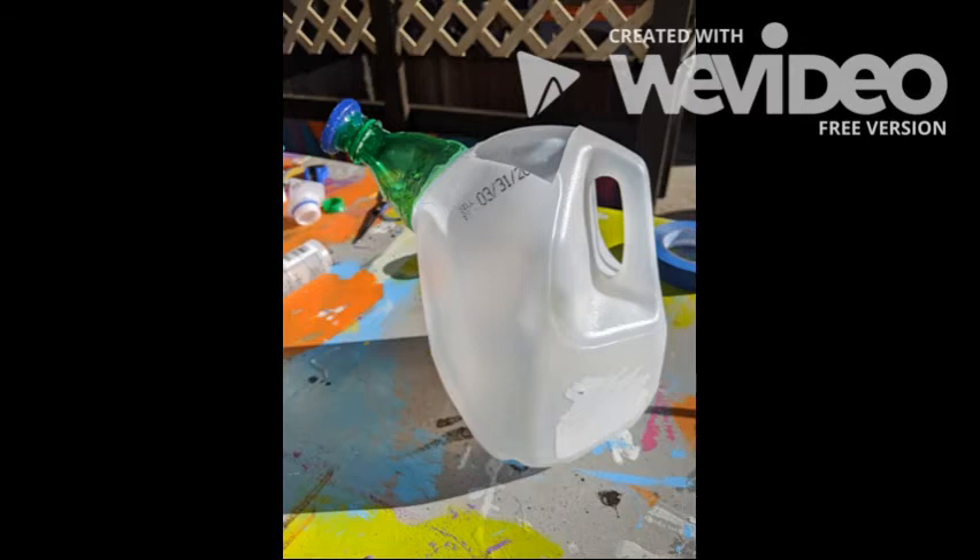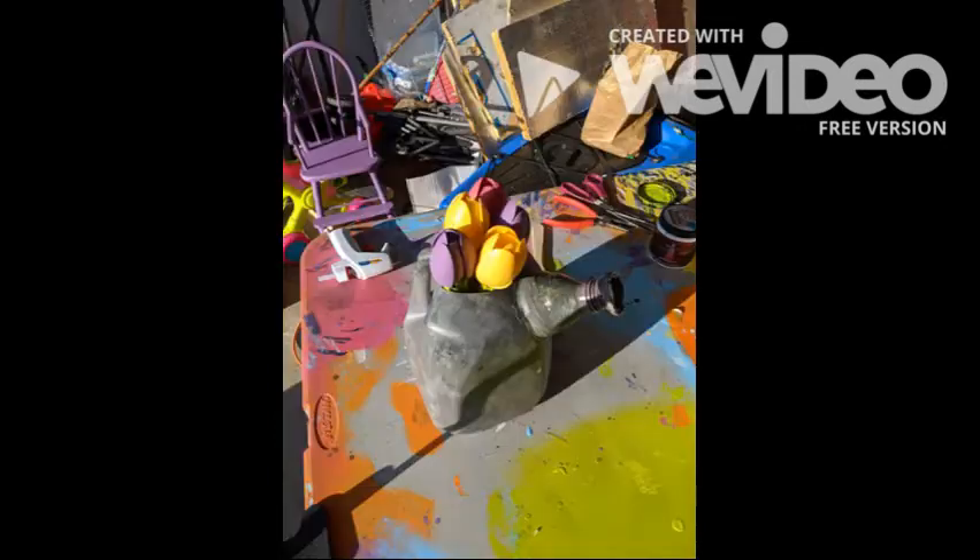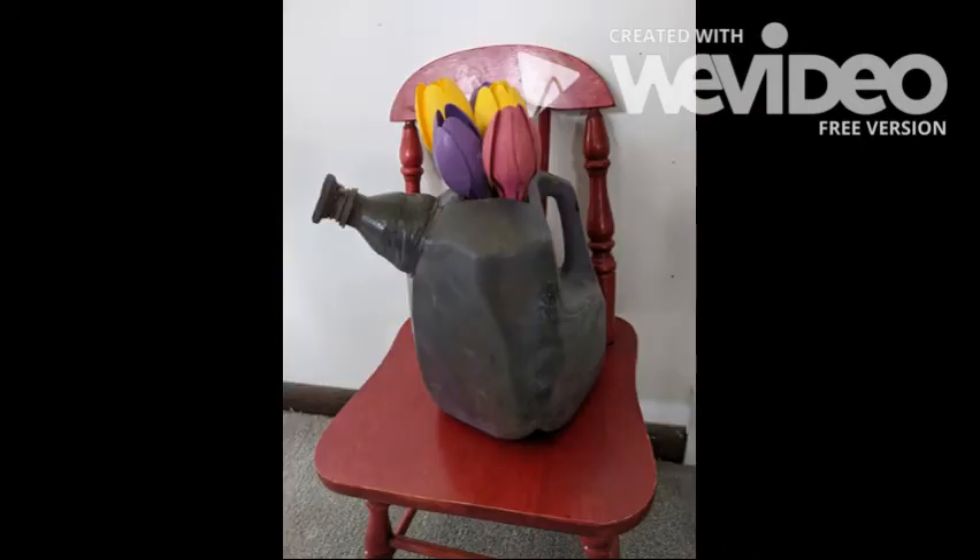Next I wanted a cute way to display my flowers. I looked in the recycling bin and found a milk carton and an old pop bottle. I thought that if I glued them together they might look like a watering can — and it did. So I'm going to glue them together, then paint them, and here's the final product.